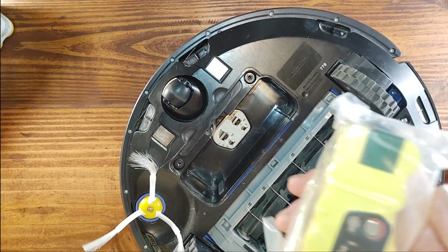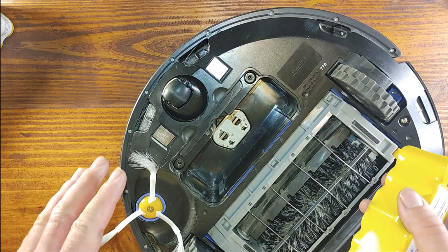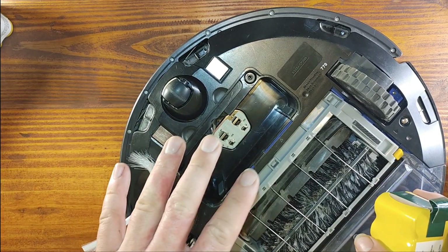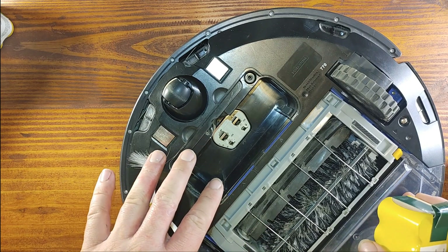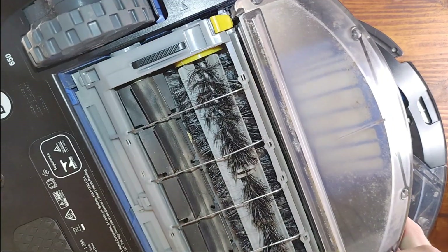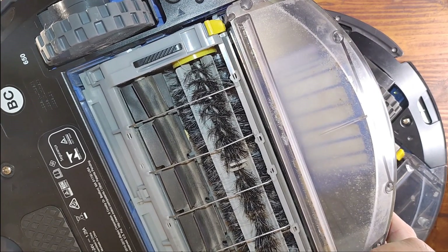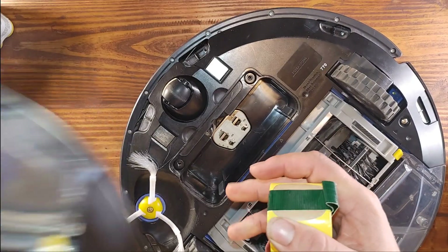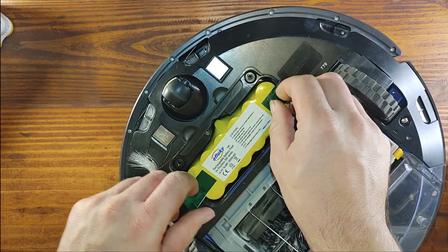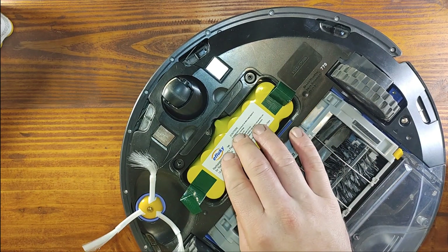My experience with both iRobot cleaners is that they were not working. This one was literally working for only about 30 seconds, and the 650 did not work at all — it was just blinking an orange light on the charger. I put a new battery in and it runs like new, cleaned the whole house without a problem, and was working for about an hour and 30 minutes. So yeah, putting in a new battery makes a huge difference.